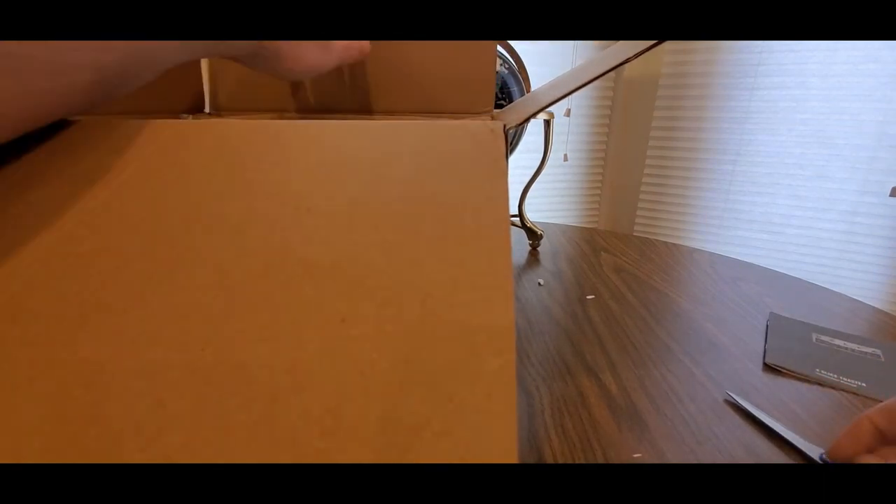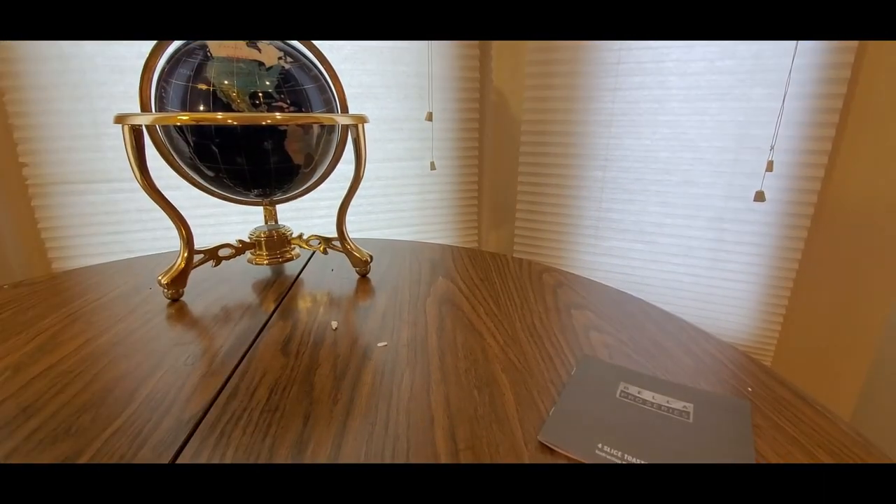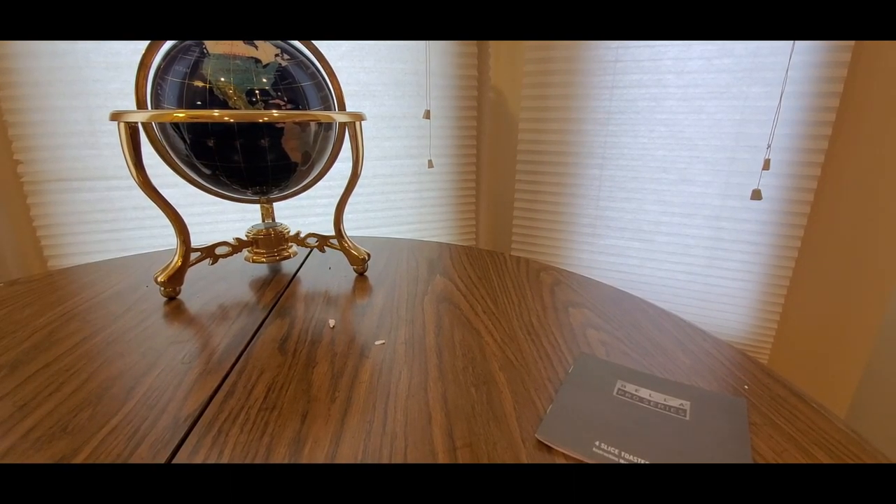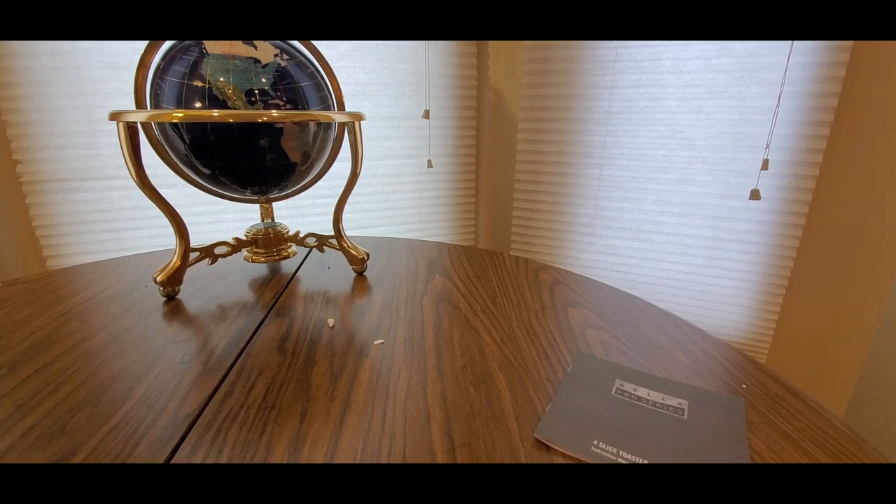Got the manual. We'll definitely be in the kitchen toasting some bread. Get this out of the box first.